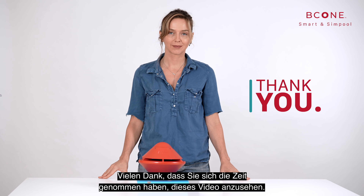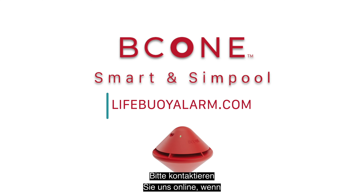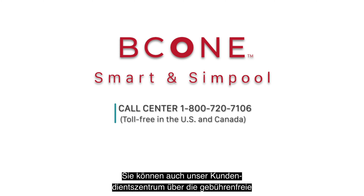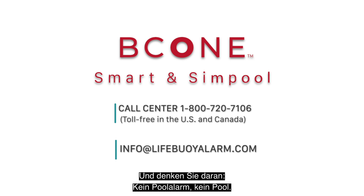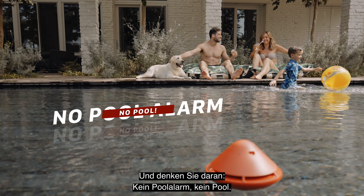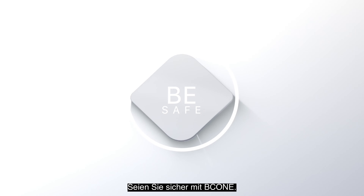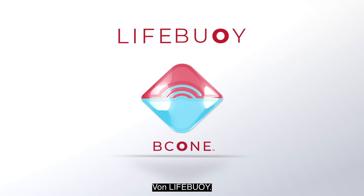We thank you for taking the time to watch. Please feel free to contact us online if you have any questions. You can also contact our service center by using the toll-free number or by email. And remember: no pool alarm, no pool. Your family safety comes first. Be safe — B-Cone by Lifebuoy.